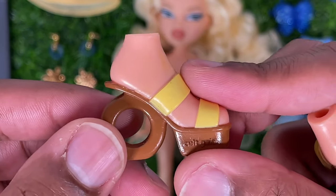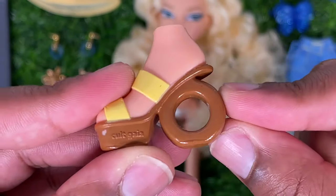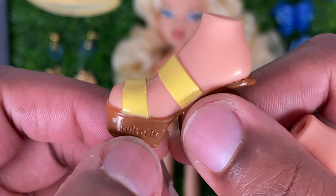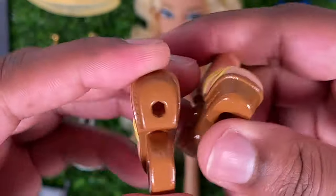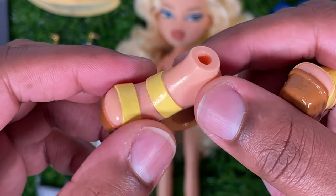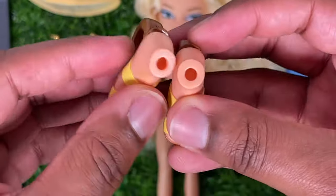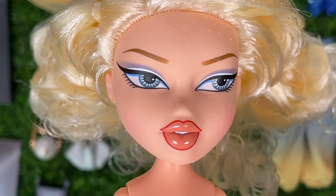Last but not least for clothing, let's look at Chloe's shoes. They are platform sandals with a big round O for the heel instead of a straight heel. On the bottom it has Cult Gaia molded into the shoe on both sides. These feel really thick — they seem to be made from a different material than before. They have two yellow straps on the very front, and of course they have peg soles because this wouldn't be Bratz without peg shoes.